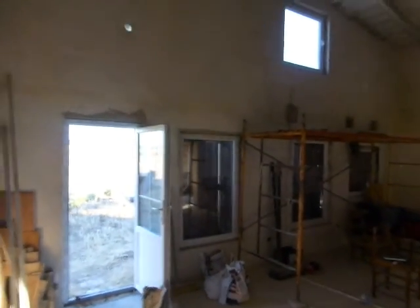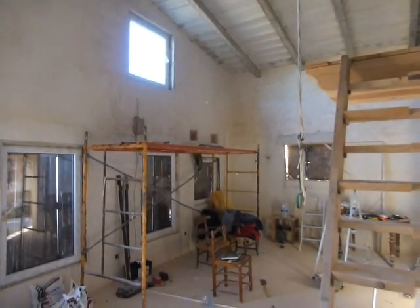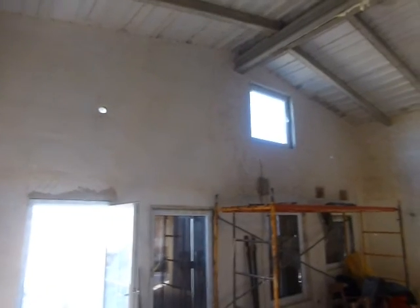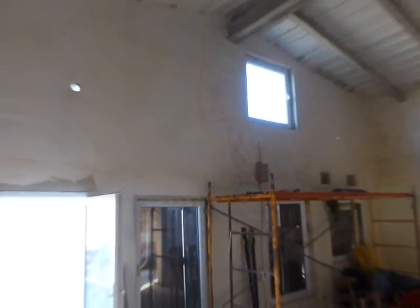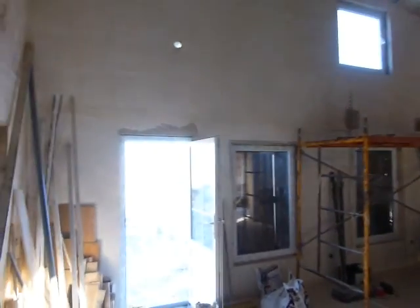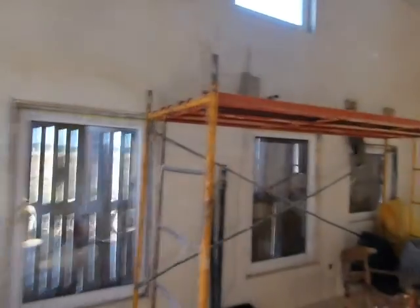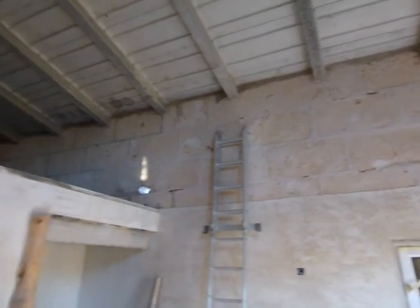We've got some people coming in to do the last coat, because the walls are so big they need to be done in one day — so that you don't see the join. For example, in the middle here you can see where I plastered one bit one day and another bit the next day. So we'll have two friends come in to plaster. Up here we've got all the stonework finished and cleaned up.